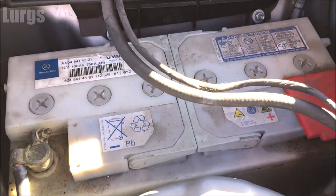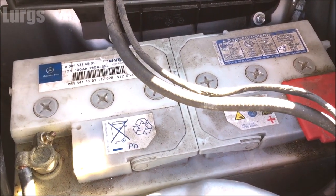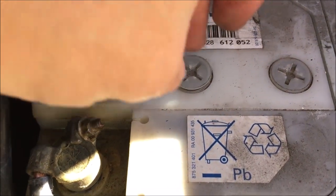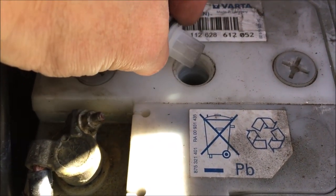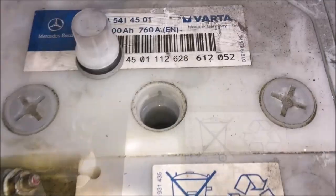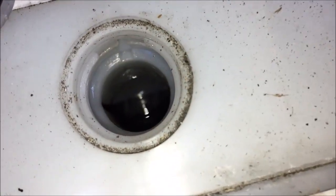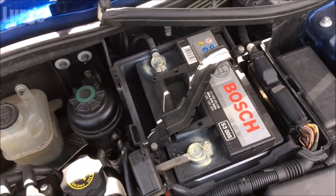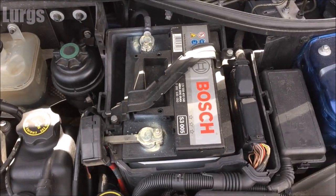Now there are different types of batteries. This one here is one that has got cells, and if you're going to be charging this you need to unscrew all those individual cells and make sure that the distilled water inside is topped up to the correct levels. Only ever use distilled water in these batteries. But these batteries are getting rarer and most modern batteries are a sealed unit like this one here.